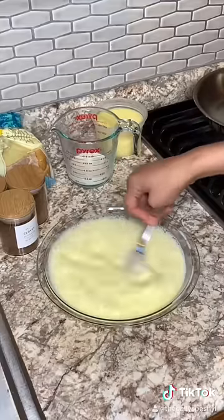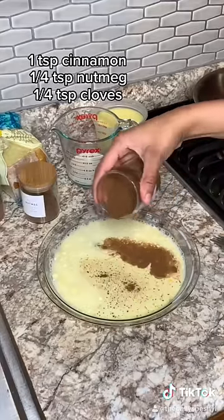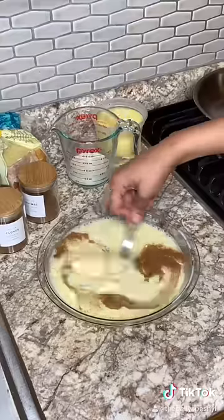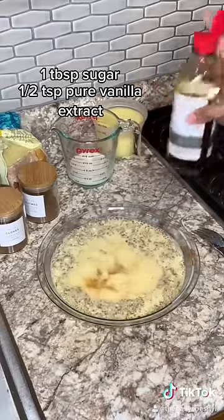Give that a good mix and then we're going to add in our spices: some cinnamon, some nutmeg, and some cloves. Giving that a good mix. Now we're adding in a tablespoon of sugar and a dash of vanilla.